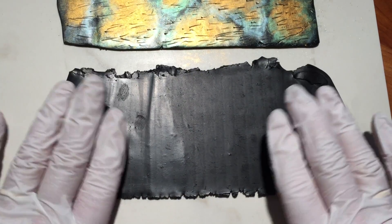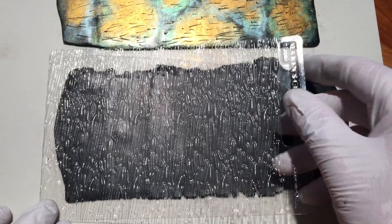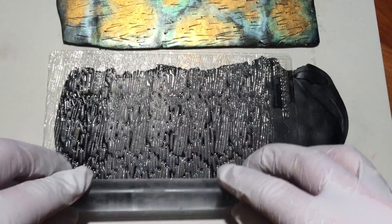I conditioned a second rectangle of black clay slightly larger than the first. I used my texture sheet and clay roller to texture the clay to create an interesting back for the pieces.